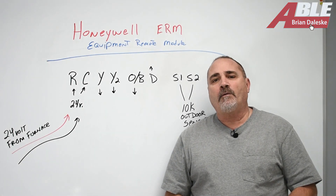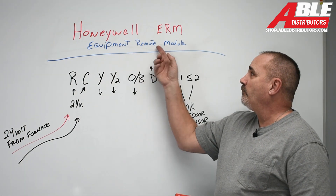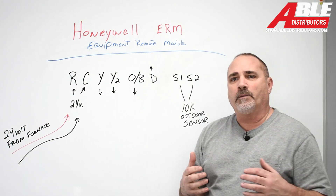Brian Daleski with Able Distributors. Today I wanted to talk to you about the Honeywell ERM, Equipment Remote Module. It's a really nice, handy piece of equipment.